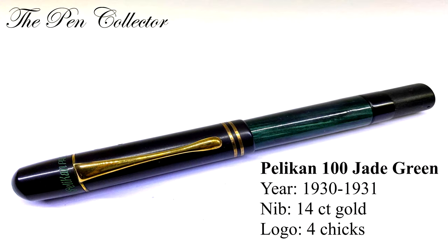Next we have the UR 100 jade model, which was produced from 1930 to 1931. It had a 14 carat gold nib, a four cheek logo, a jade green barrel, a black cap, and gold plated trims.